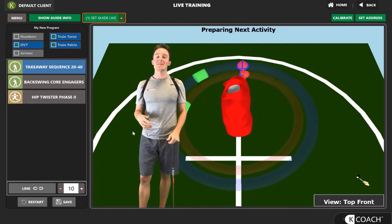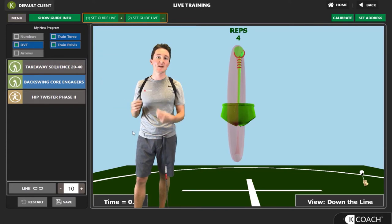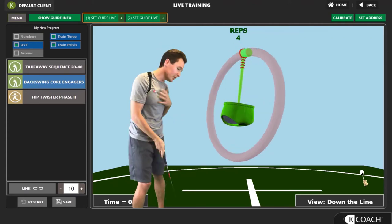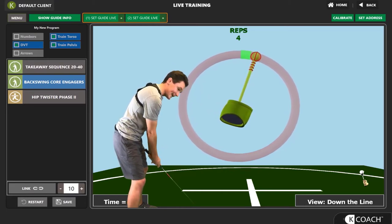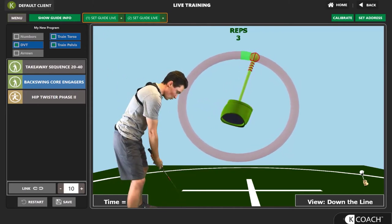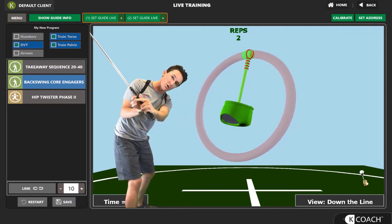Our next activity is called the Backswing Core Engager. Now that we get to the top of the swing and we have stretch created, we want to maintain that stretch by really engaging our core and abdominals. Think of it like holding on to that rubber band — we don't want to decrease that pull. We get into our normal golf posture, and when we get to the top of our backswing, we really feel that core is engaged. We go back and really feel like we're engaging those abdominals and keeping that good position at the top.